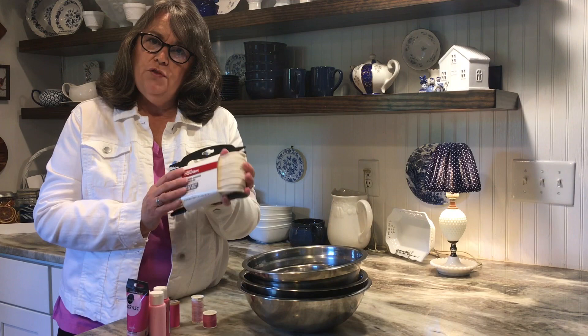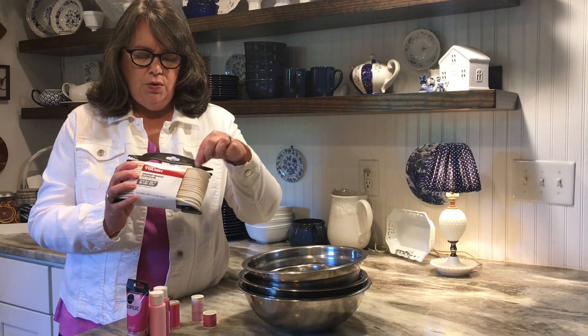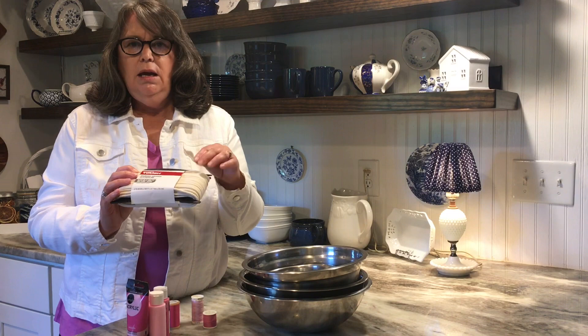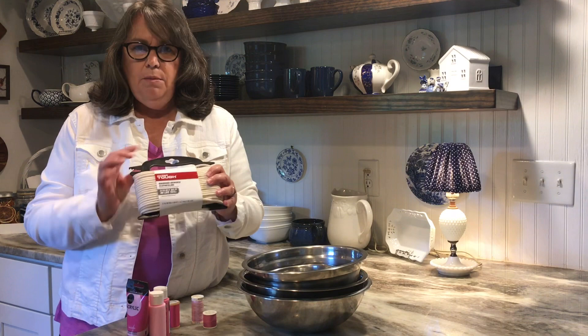We're going to use this pack of clothesline rope I got from Walmart — it's 3/16 inches by 100 feet. 100 feet makes a really good size bowl, so that's what you need. I prefer this rope over most others I've tried: it's 100% cotton, nice and stiff, and makes a great bowl. I did order some rope on Amazon and made a huge yellow bowl — bigger than this — so stay tuned to the end and I'll show you that graduating yellow color bowl. But today we're going to be using this clothesline rope, and I always dye with acrylic paints — I don't use rit dye.